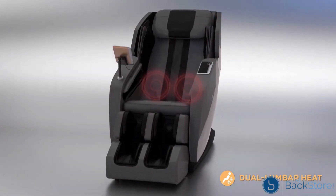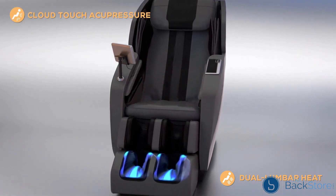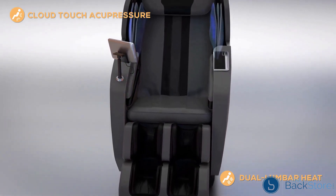The Dual Lumbar Heat gently soothes your back to help loosen tight muscles, while the Cloud Touch Acupressure applies targeted compression to key healing points throughout the body with strategically placed air cells to release muscle tension for ultimate pain relief.